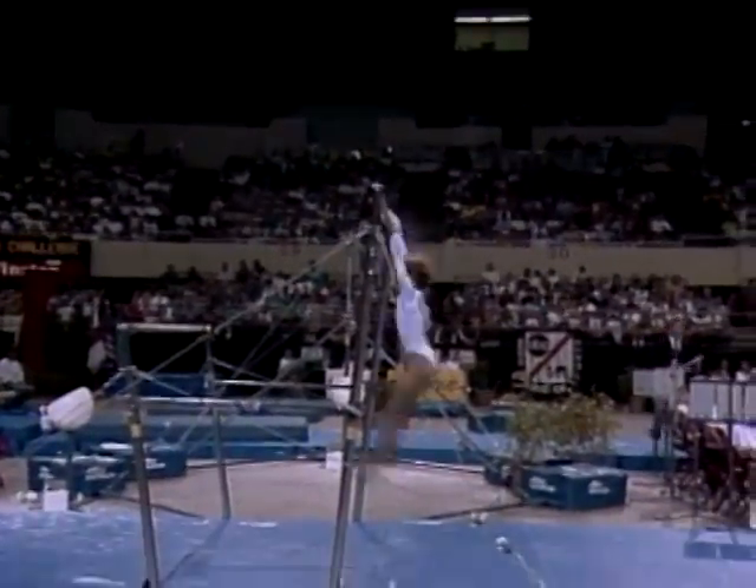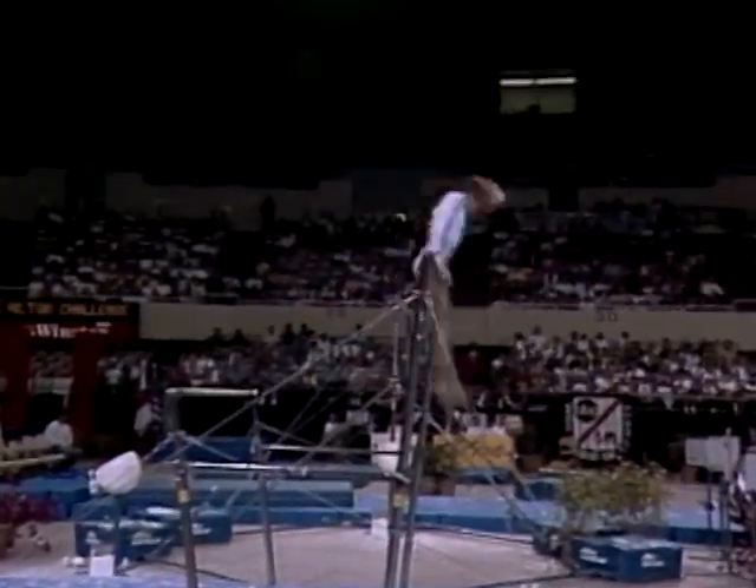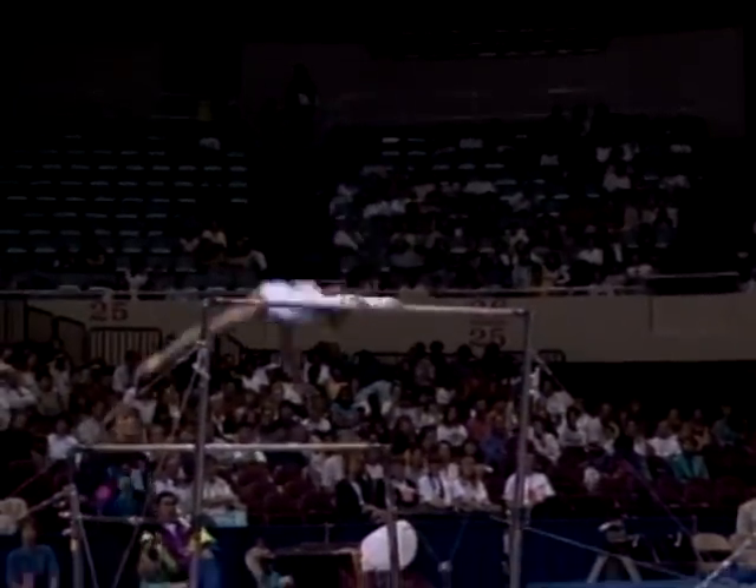Here's her first release move, very nicely done. Now here it comes — she's added a full pirouette, or a full turn on top of the bar right here, before her release move.